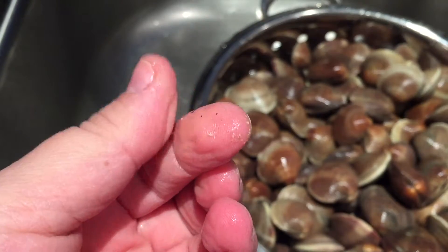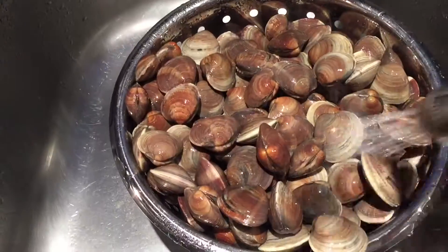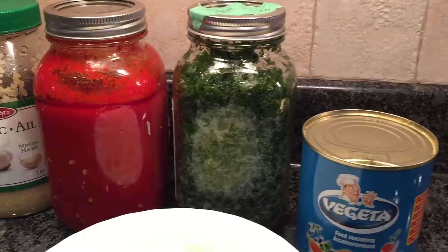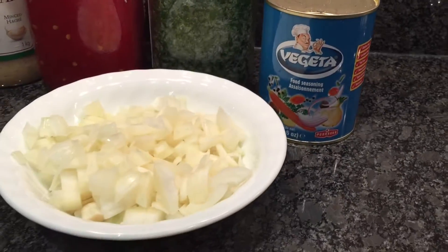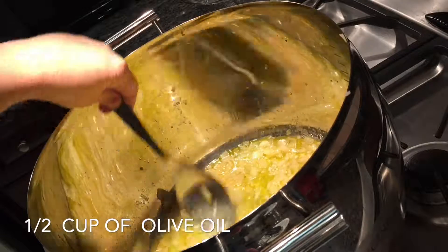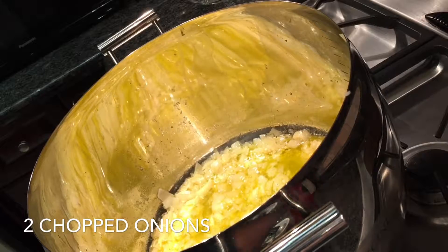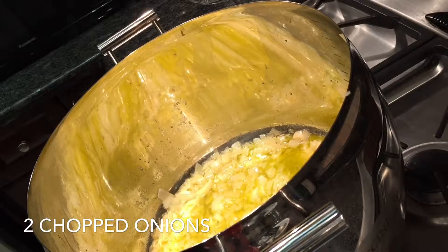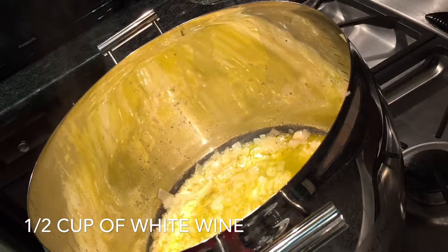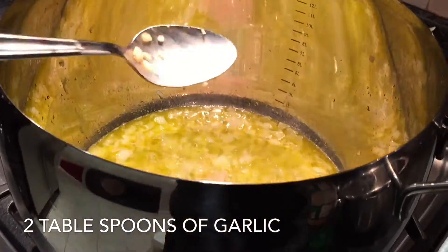These are the simple ingredients I'm going to use — easy to make. I'll start off with half a cup of olive oil, heat that up, then add two already chopped onions and let them brown a little bit. Then I'm going to add half a cup of white wine and two tablespoons of garlic.